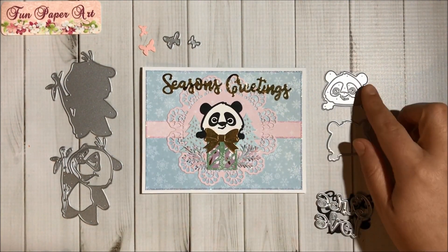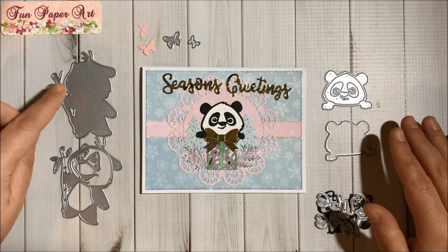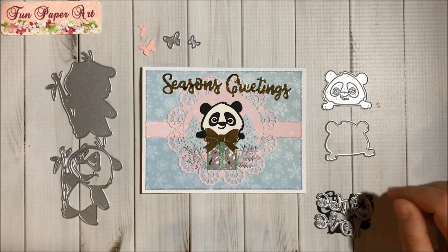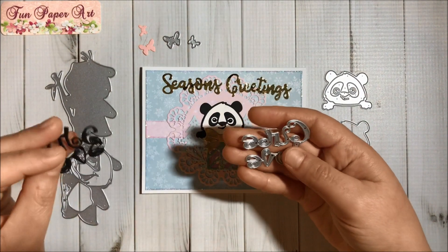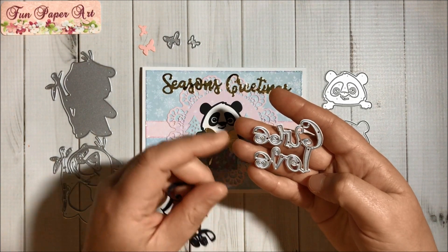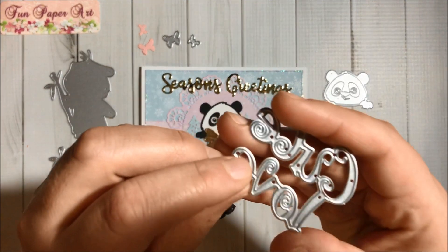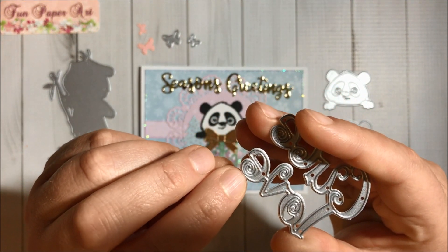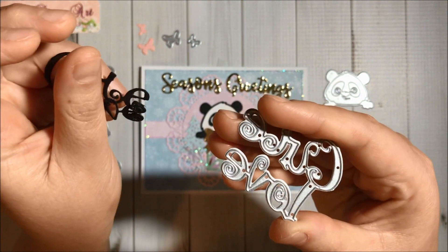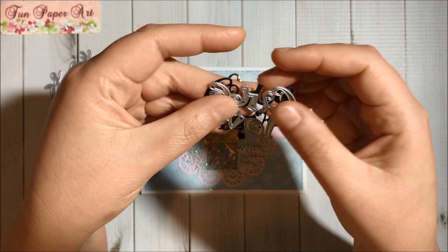For this panda here I used dies from the panda set. This set comes with this panda, butterflies, and the words 'cute love.' I do not recommend using this die here because it has a lot of swirls, so it's very hard to remove the paper without tearing. You can see over here the die doesn't continue, so on these parts the paper kind of tears.